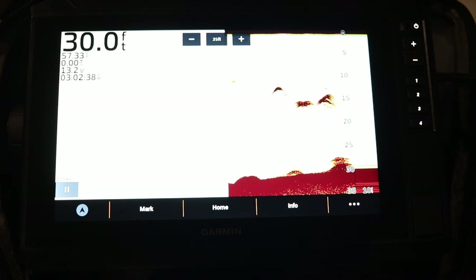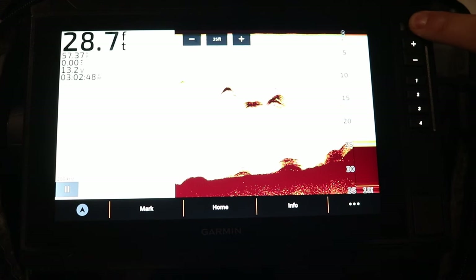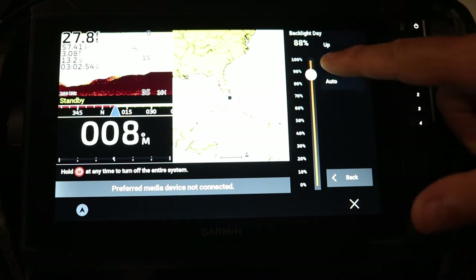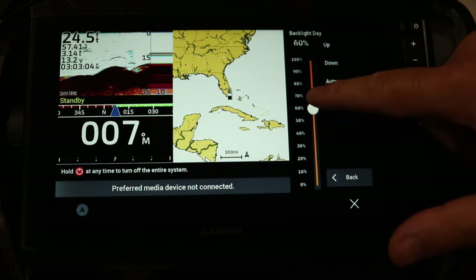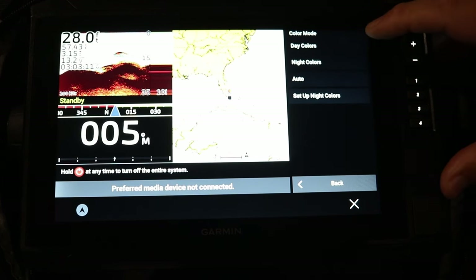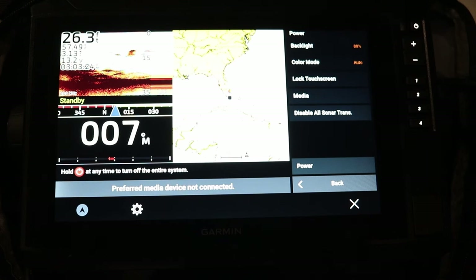Let's explain some of the options on this 2D sonar screen. First, the power button in the top right corner — push it once and it brings up a menu where you can adjust your backlight manually or set it to auto, which will automatically dim or brighten it depending on lighting. You can also set the color mode to daytime or nighttime, or just leave it on auto. Garmin units are very smart — they know when sunset and sunrise is and will auto-adjust at that time of day.